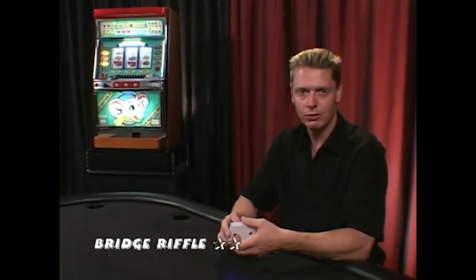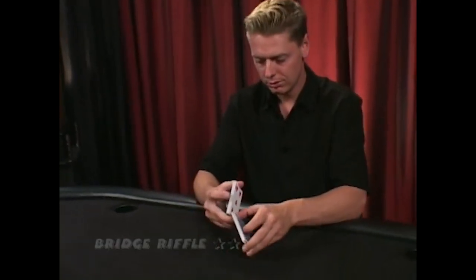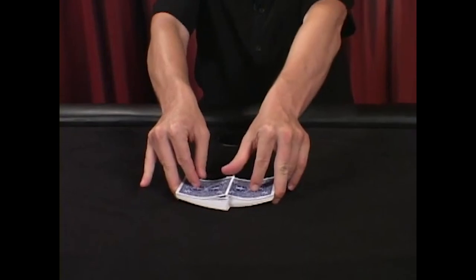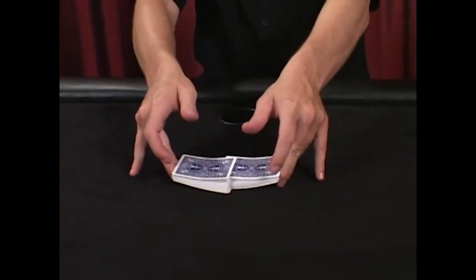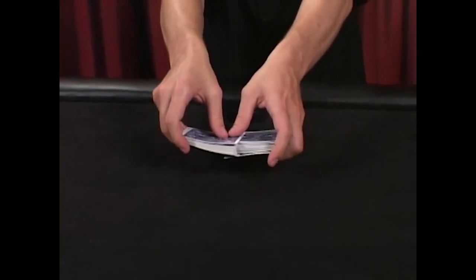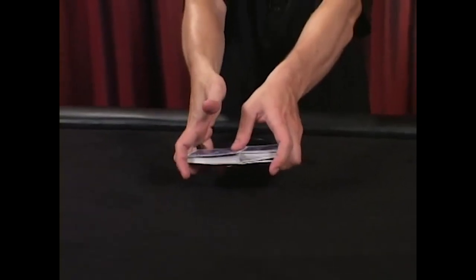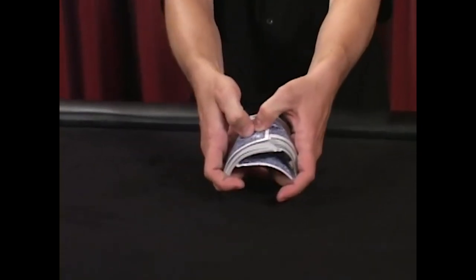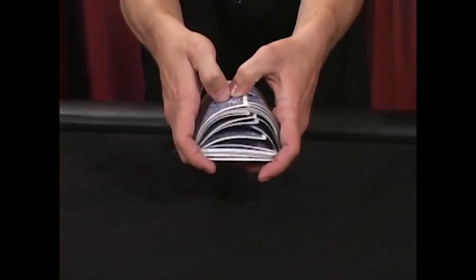Here's a cool technique to add some polish to your riffle shuffle. It's called a bridge. Riffle the cards together as before, but don't just push the cards together. What you're actually going to do is lift the cards up a little bit, put your hands in tight, bow down the ends, and release the middle.